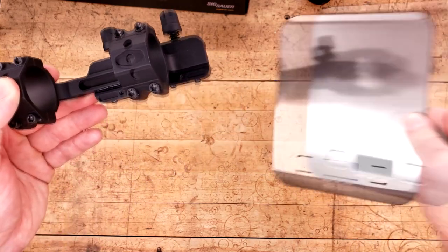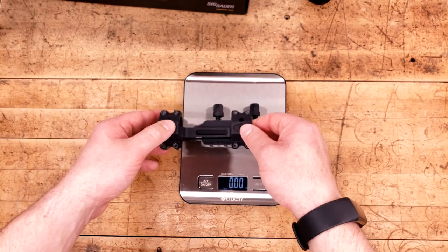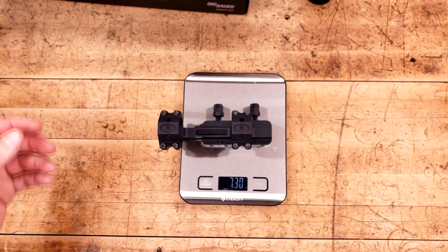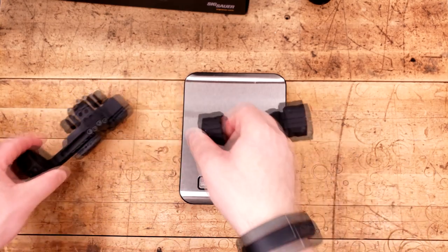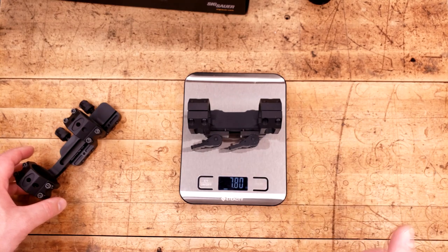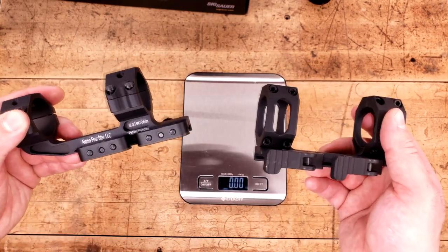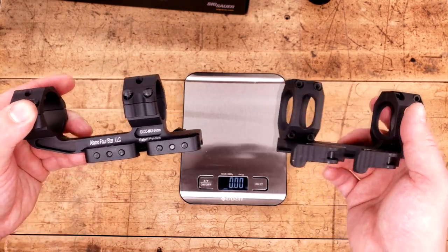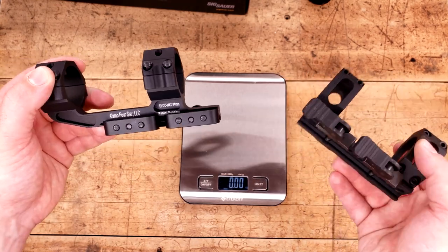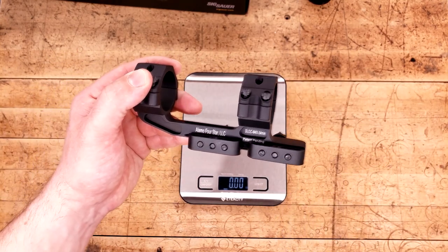Speaking of weight, what does this thing clock in at? Granted, this is a cantilever and it is for 34mm, but it comes in just over 7 ounces — 7.3. The only thing I have to really compare that to is an American Defense Recon, non-cant, 34mm, and you can clearly see that the ADM is a little bit heavier, about a half an ounce. Now, half an ounce is not a lot, but if these would be all said and done equally as far as the height and the cant, this would probably be about an ounce heavier. So all in all, it's not that heavy of a mount.